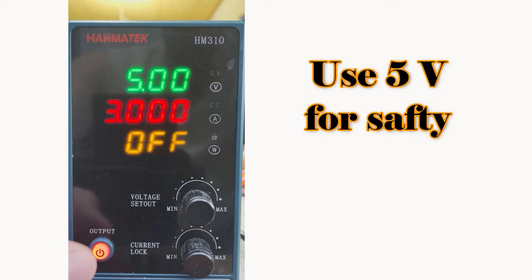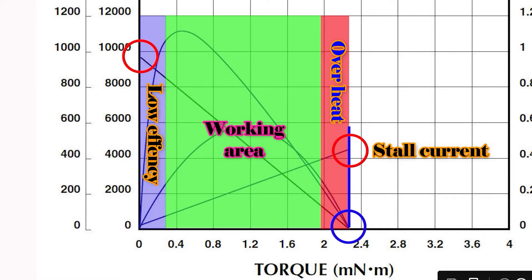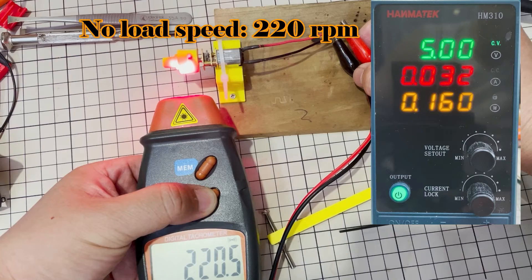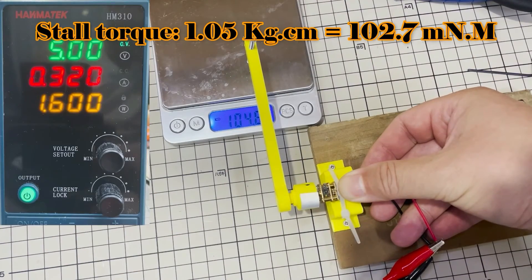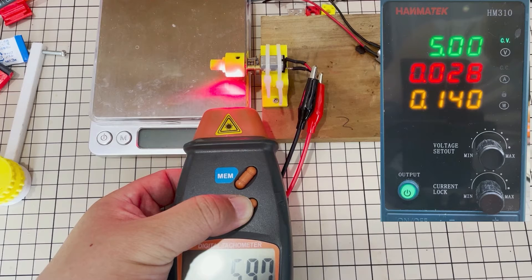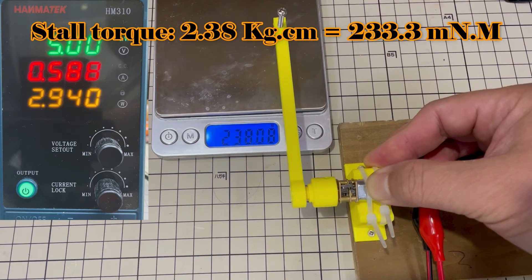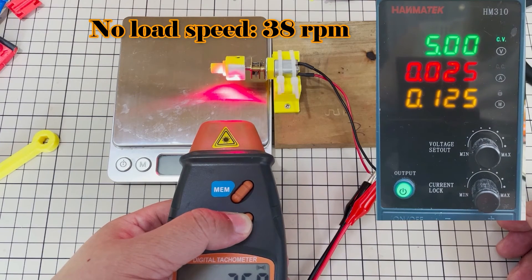I use two normal N20 gear motors and this homemade N20 motor for testing. All tests are done at 5 volts for safety. Please take care not to run the motor for too long when measuring stall current and torque, as it may overheat and cause damage. The first motor runs at 220 rpm no-load, working current about 32 mA, stall torque about 1.05 kg·cm (102.7 mNm), and stall current about 0.32 A. The second motor runs at 6 rpm no-load, working current about 28 mA, stall torque about 2.22 kg·cm (217.4 mNm).